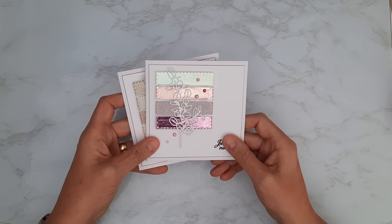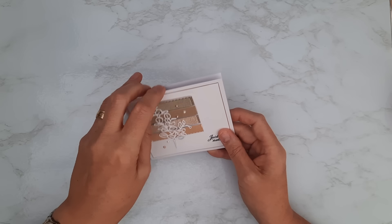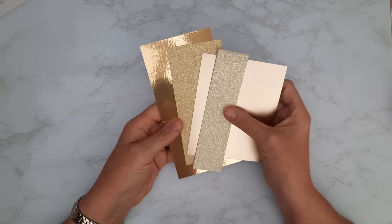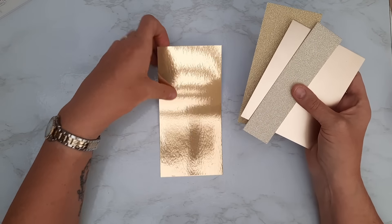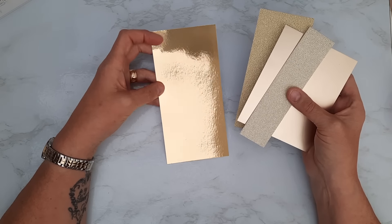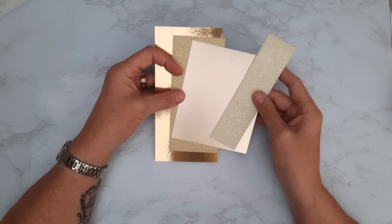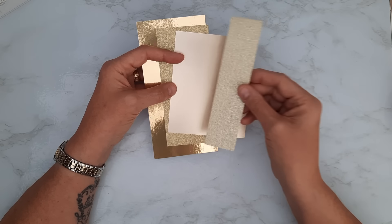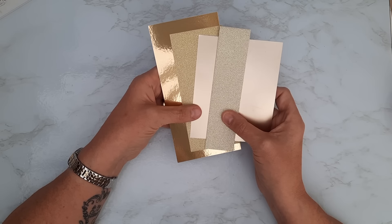You don't need many supplies for this and it's a great one for scrap busting. I've been through all my scraps and picked out tones of gold: a rich deep miri card, some gold glitter card, a matte satin miri card with a warm gold tone, and some ivory glitter card. So those are going to be my four shades of gold.